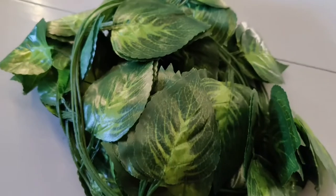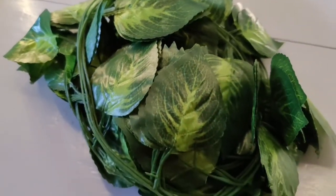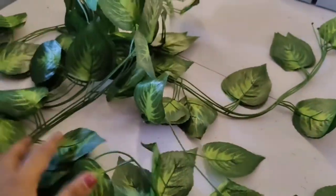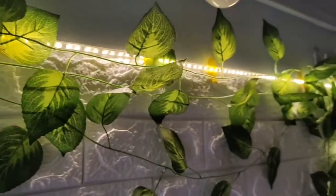To add some greenery and make the frame look more authentic, I purchased artificial money plant leaves from Amazon — I'll link them in the description. For 299 rupees I got five strings that were long, good quality, and looked very natural. I arranged them along the top of the frame in an inverted L-shape, and the look was complete — exactly how I had envisioned it.